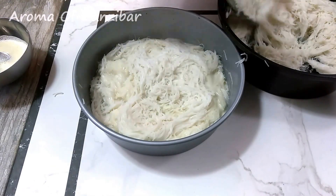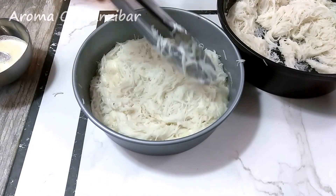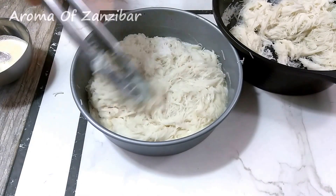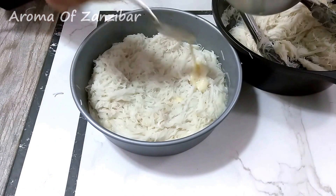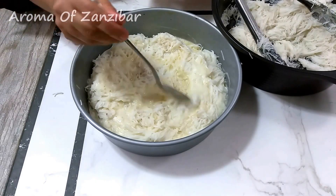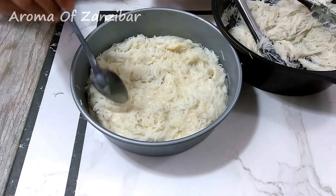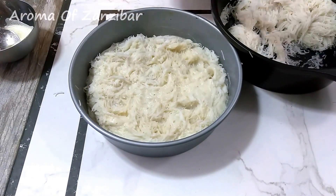When I say egg binder, that's if you're making a bread. If you're not making a bread and just want the noodles loose, you don't need to bind them. Mkate means bread and tambi means noodle. It's usually served as a sweet side dish — not a dessert, but you can have it as a dessert. You can also have it for breakfast with masala chai. It's absolutely fantastic.